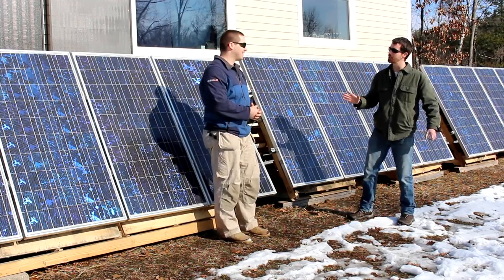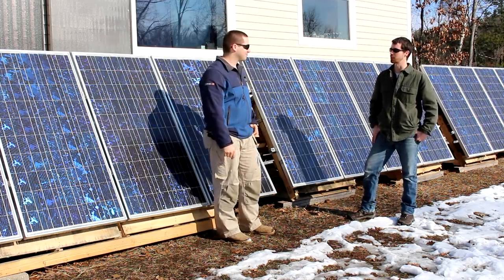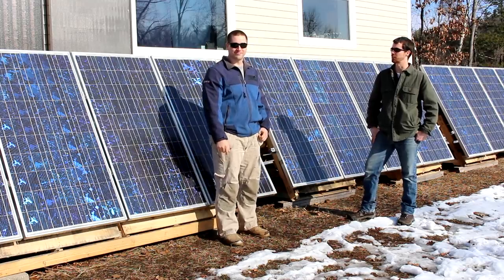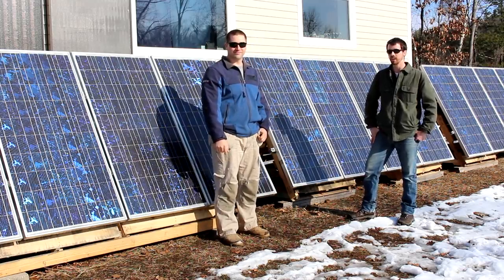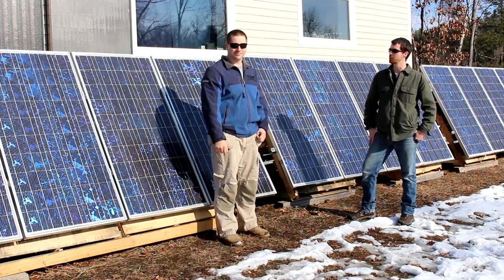Hey guys, I'm Kevin. I don't know about being an expert, but I have been in solar for three years and I've worked on pretty much all aspects of solar — from sales to engineering design and a little bit of installation — and hopefully I can spread a little bit of the knowledge I've learned over the past few years.